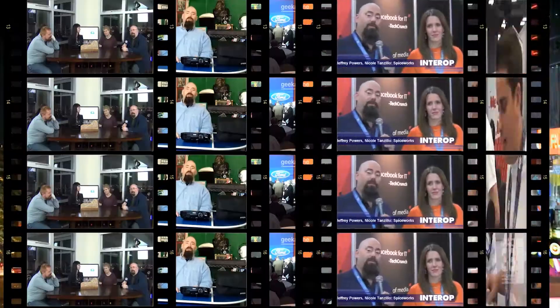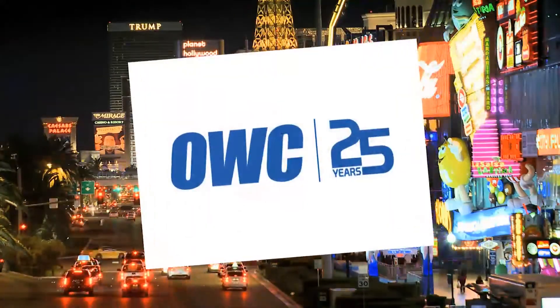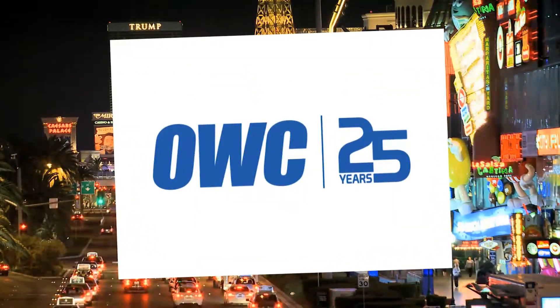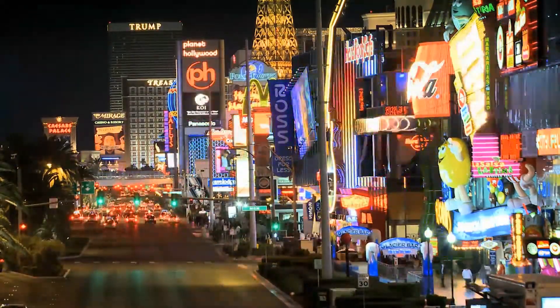You want video and 3D 360 video? We're going to talk about it next. It's Geekazine's coverage of NAB 2014, brought to you by our friends over at Otherworld Computing, celebrating 25 years. Hey everybody, Jeffrey Powers with Geekazine.com.